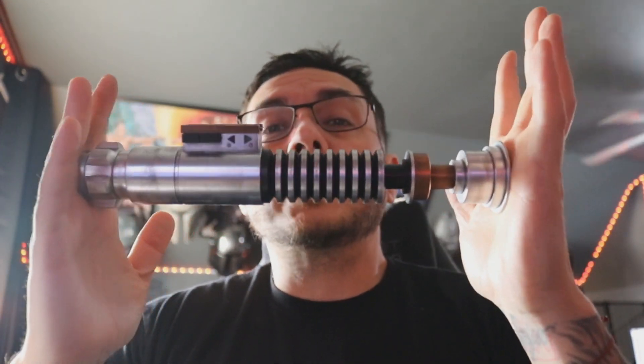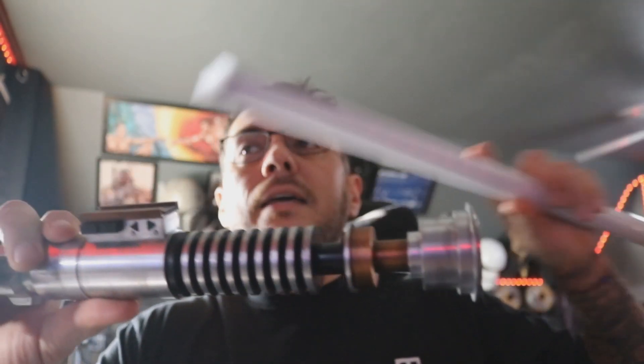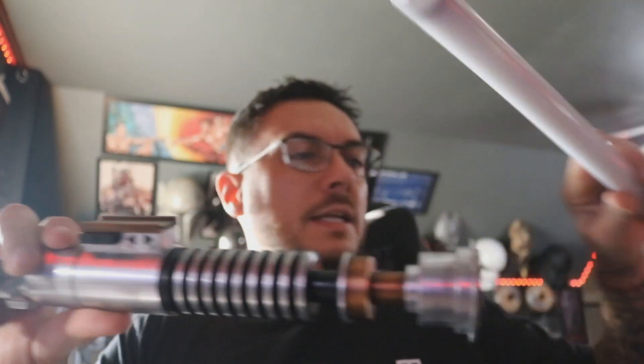Hey, good morning, Adam. This is a quick demo video for you for your Roman's Balanced V4, installed with a Profi. I also made you a recess blade for this guy, so I've got this over here — we'll go over it in a second.